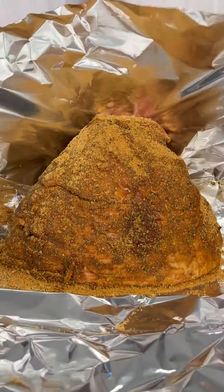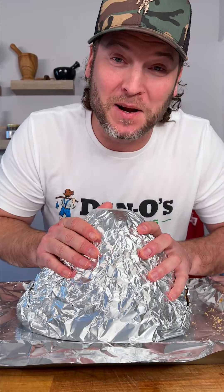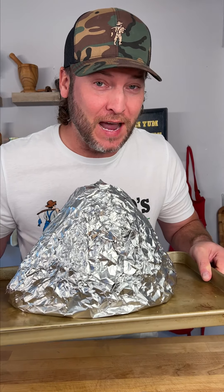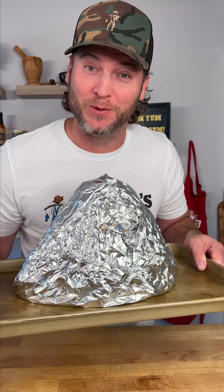Now wrap it nice and snug — that'll keep all that seasoning and brown sugar attached to our ham. We go in the oven at 275, about 15 minutes per pound. This is 12 pounds.